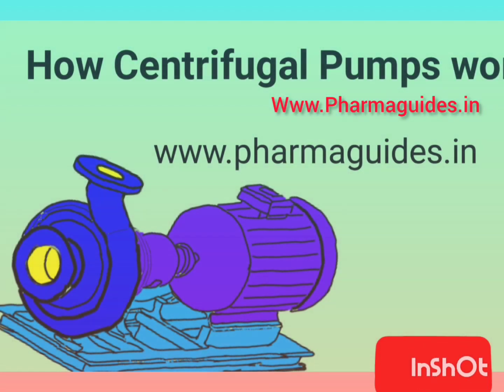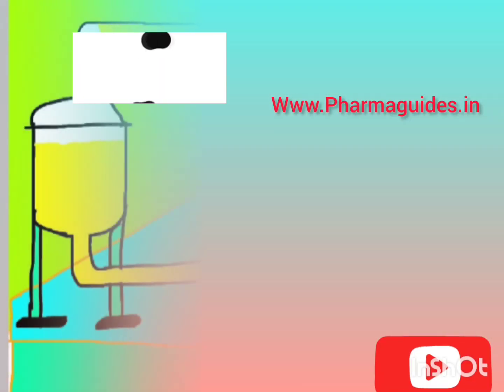Today we learn how centrifugal pumps work with help of animation. Let's start the video.